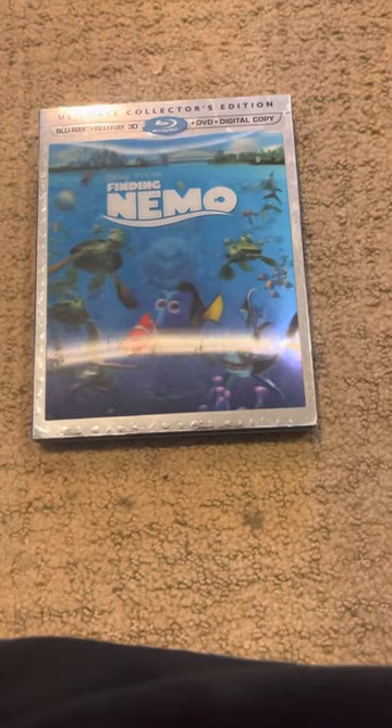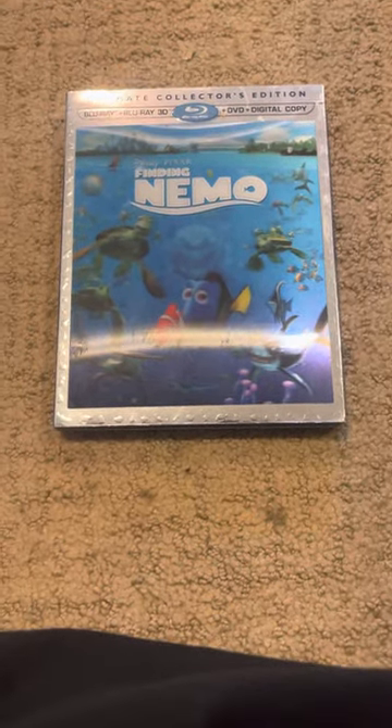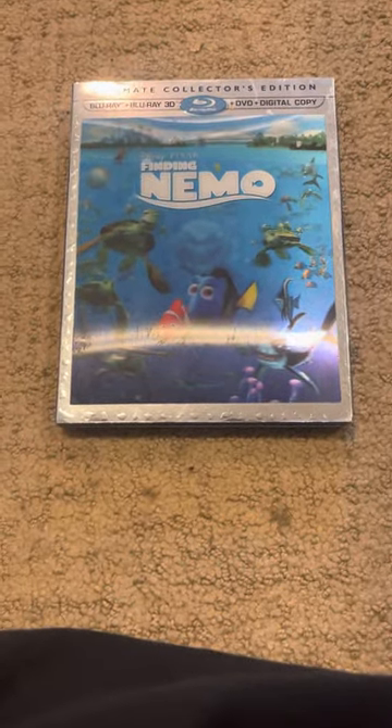Hey everyone, welcome back to a random video. Today, we're going to do Finding Nemo on Blu-ray 3D, and it's a copy.